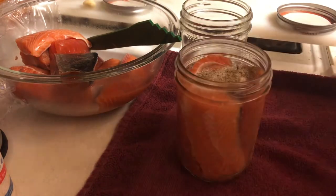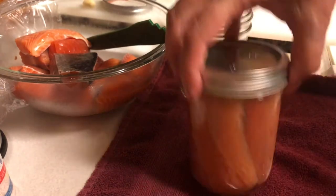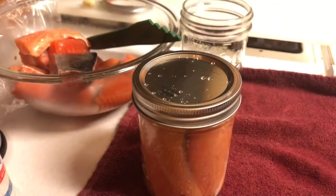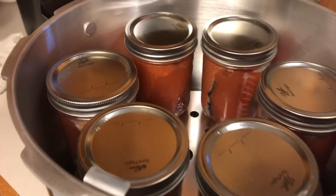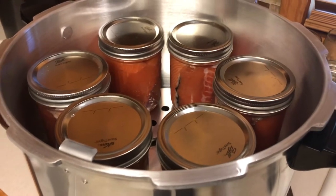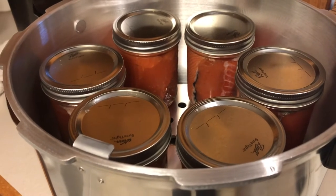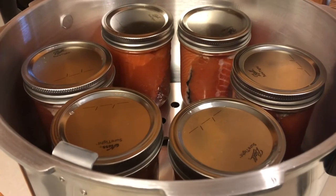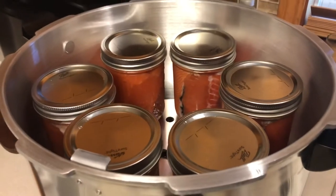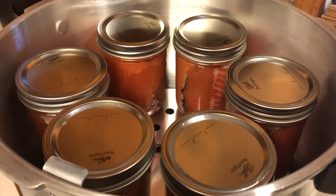I'm also going to be writing what I put in each jar if it's something that's not obvious. These ones I'm definitely noting that there's coho in these so we know the difference. So I got 14 filled jars in my Presto canner, double layered, with my three quarts of hot water in there. I'm about to put the lid on. This ended up working out to about three-quarters of a pound, maybe close to a pound per pint jar — useful to know how many jars to prep. I luckily had 15 jars ready and only needed 14.